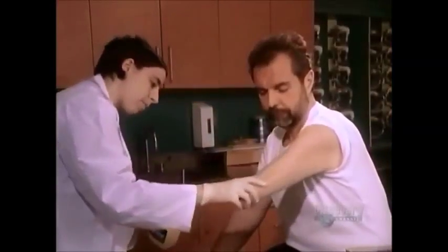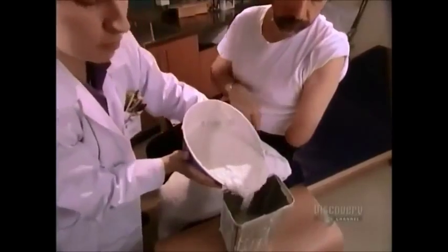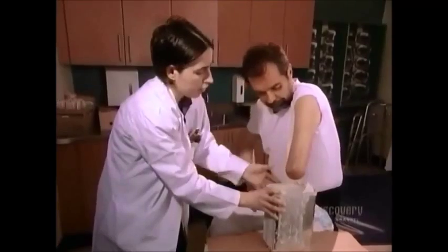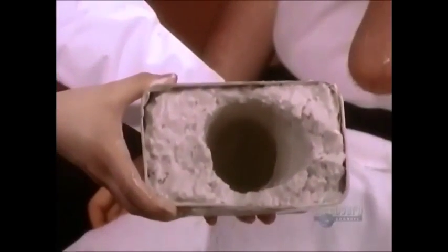They protect and lubricate the residual limb by coating it in petroleum jelly. Then they immerse it in algin, a gelatin-like substance that comes from algae. After about five minutes, they remove the residual limb. The algin has already begun to stiffen and maintain the limb's shape.